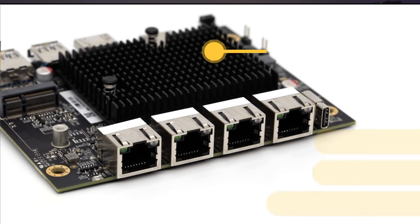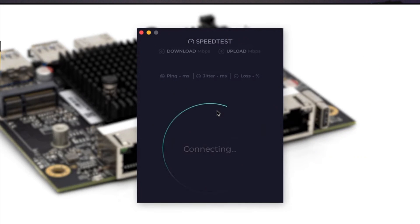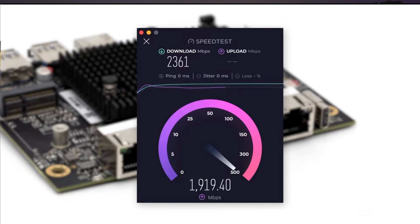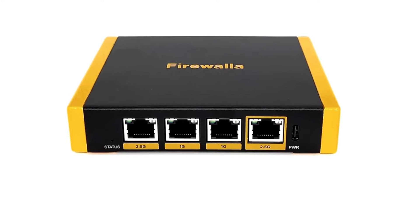Now let's talk about hardware design. The Gold SE doesn't just appear to be good hardware on paper — it actually comes with a quad-core CPU, multi-gigabit ports, and plenty of storage and RAM to handle various network configurations and most demands in a home server or home network environment. Plus, it's a very compact design, so you won't have a huge footprint, a lot of heat generated, or a lot of noise. In fact, it's very minimal on all of those fronts.